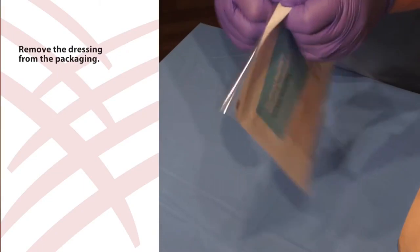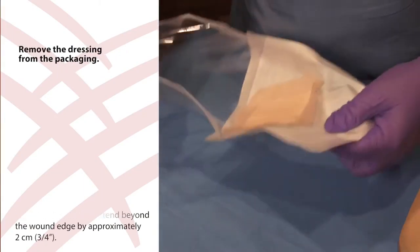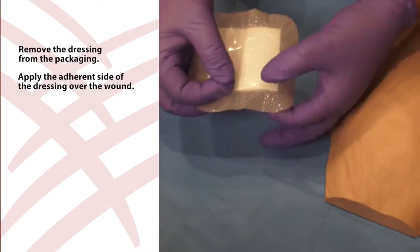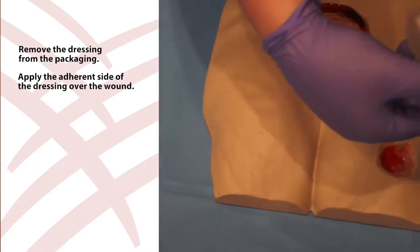Next, remove the dressing from the packaging. There should be a three-quarter inch overlap onto the dry skin surrounding the wound. Do not stretch or cut the product. Now, apply the adherent side of the dressing over the wound considering the overlap recommendation to protect the surrounding skin. A secondary dressing or additional fixation is not necessary.